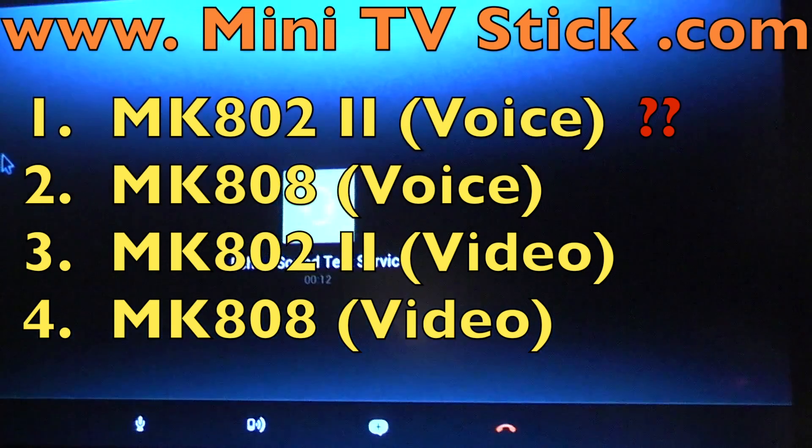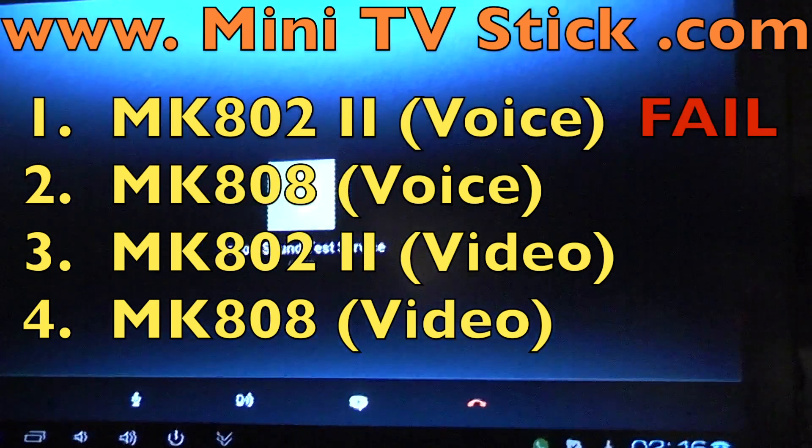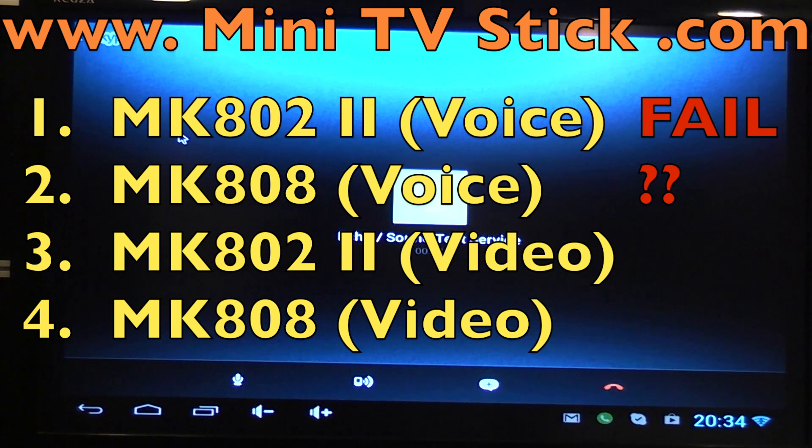So we can just say some things and then let's see what happens. And here's Skype running on the MK808. Testing, testing, testing. Okay, and there's just silence.